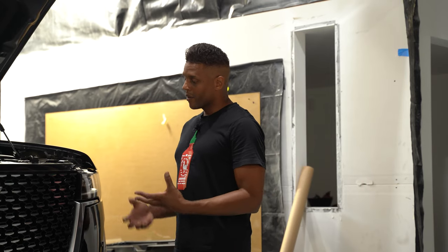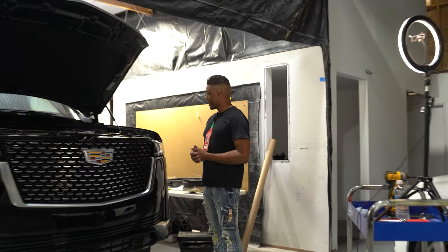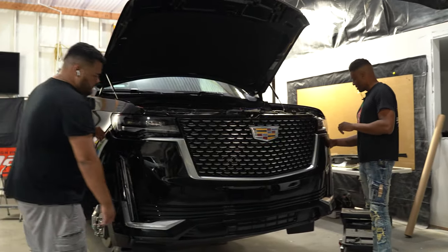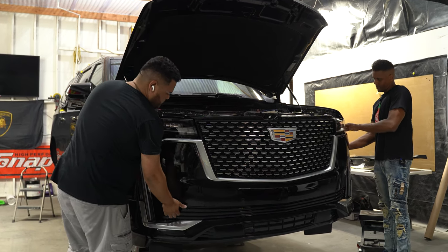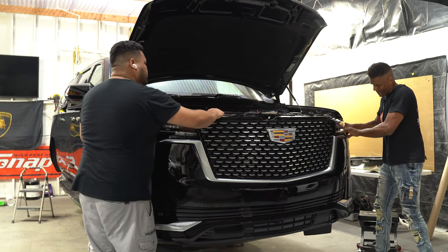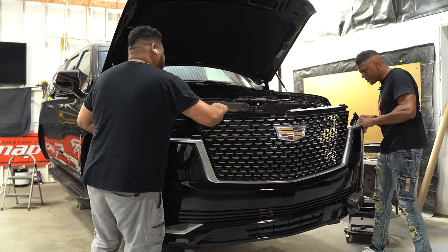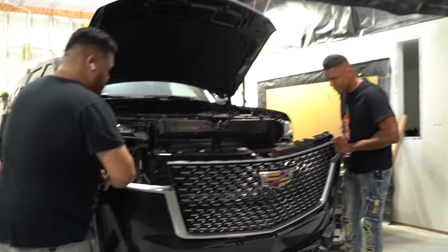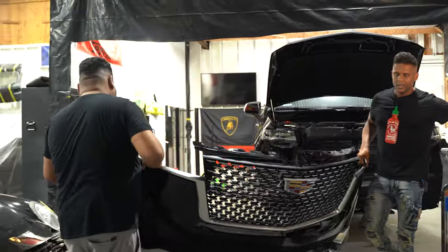We should now be ready to remove the bumper cover entirely. Jose, go ahead and hold on to that end. Okay — that's completely off; we're going to go ahead and set it aside.